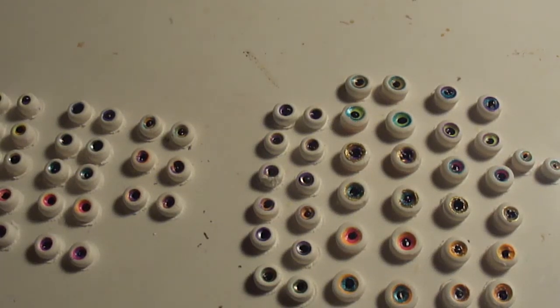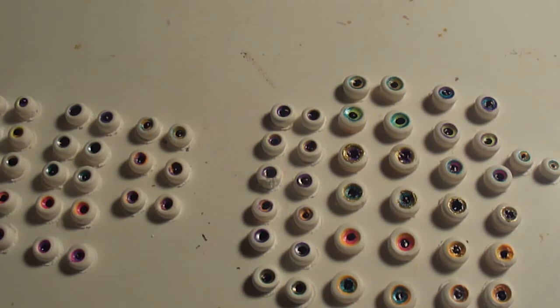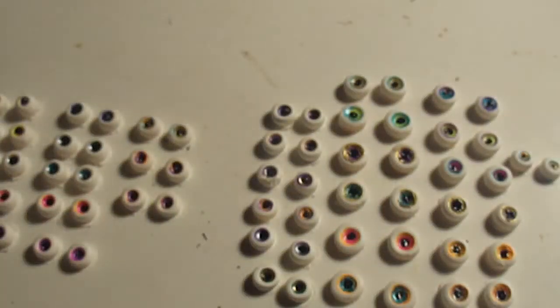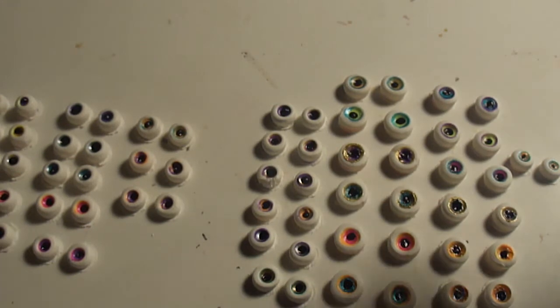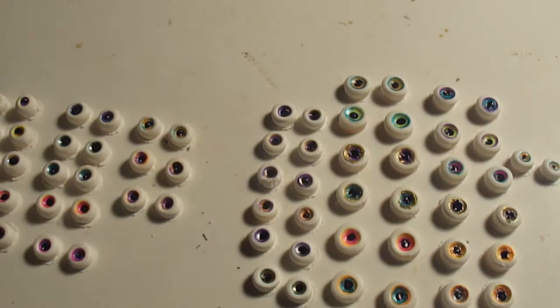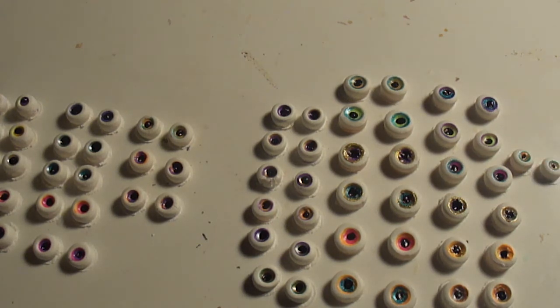Alright, I'm going to update my eyes tutorial. I got Fimo Deco Gel, and I'm going to put that around each eye, because I'm pretty sure that's why half the time it doesn't turn out right. So I'm going to do that, pop it in the toaster oven, and then I'll be right back.